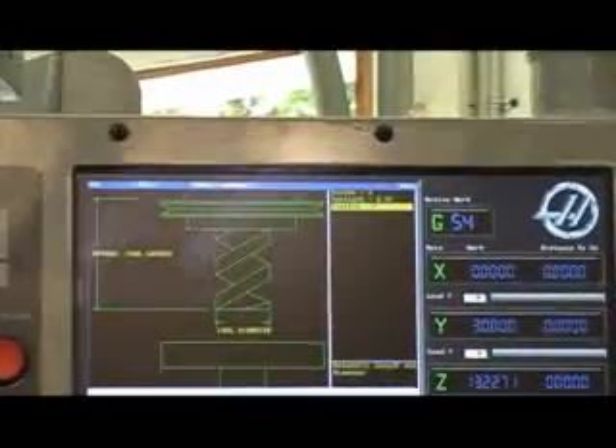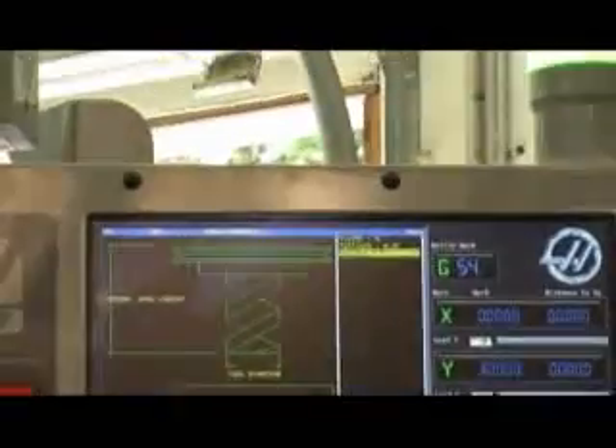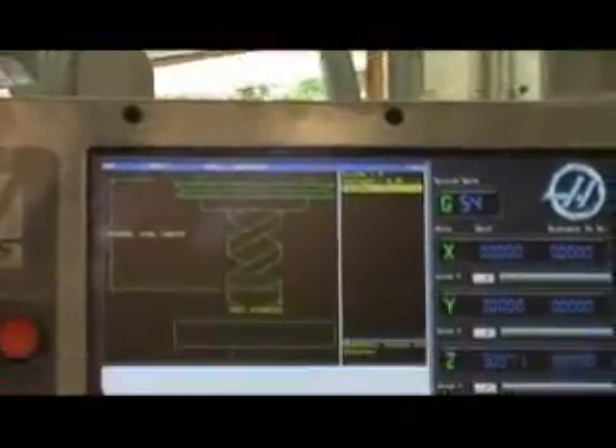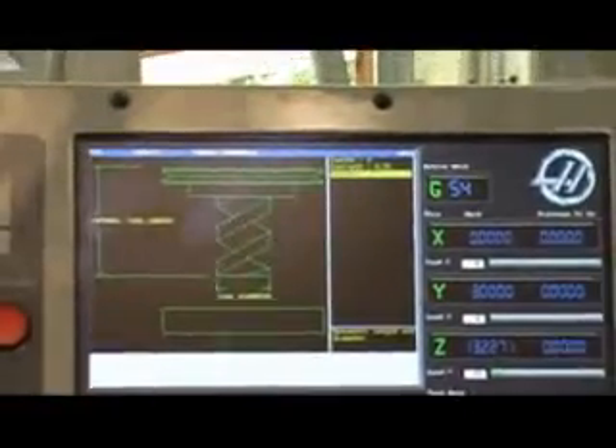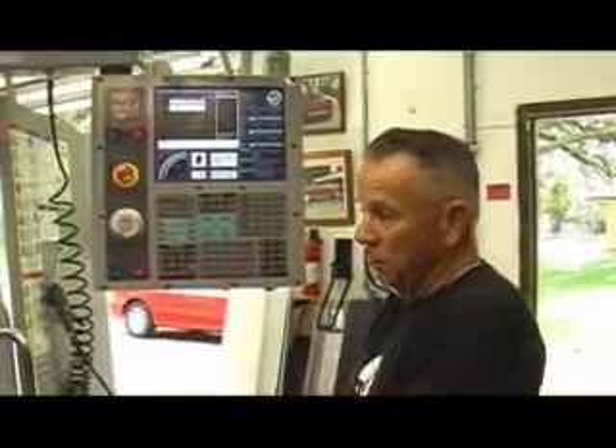This is a three-eighths inch diameter cutter, and we have to put in the approximate diameter of it. So now it's put in the diameter of three point seven five. What it's going to do is come down and actually probe the tool to get the length of it, and then it's actually going to offset on either side of it, which will give you the true diameter of that tool.